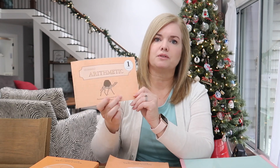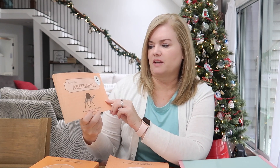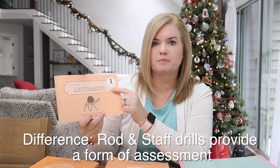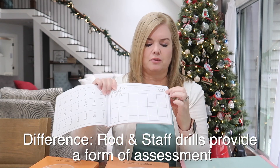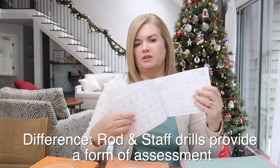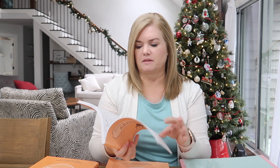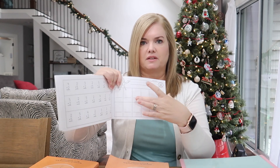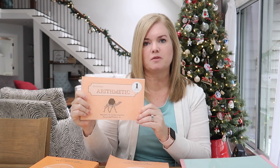You can also get the drills — this is optional but I've found it very effective. These are the Arithmetic 1 Speed Drills. You don't do one every day; the teacher's manual tells you which day to use them. You flip it over to the back and it has the drill. The ones that you miss, you practice writing on this side. Sophie has actually enjoyed this — I'm very surprised by that.